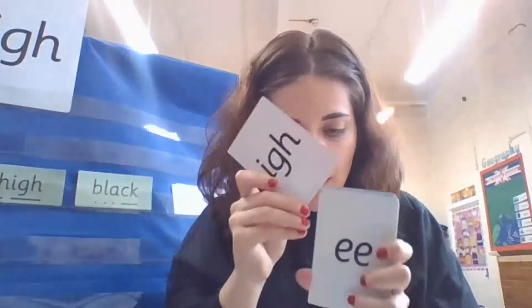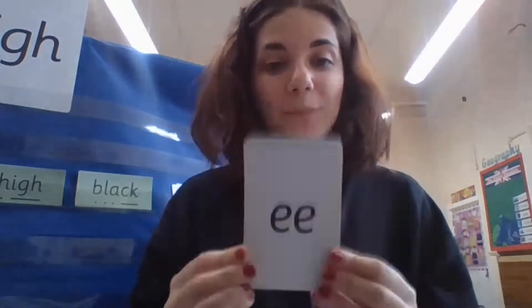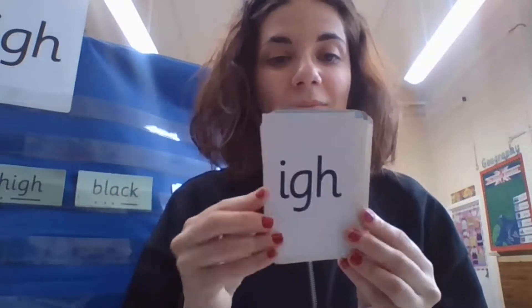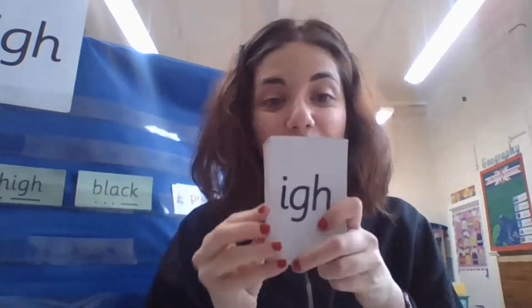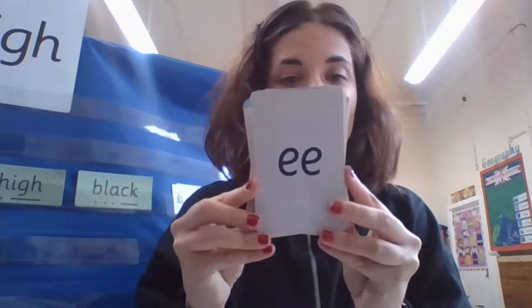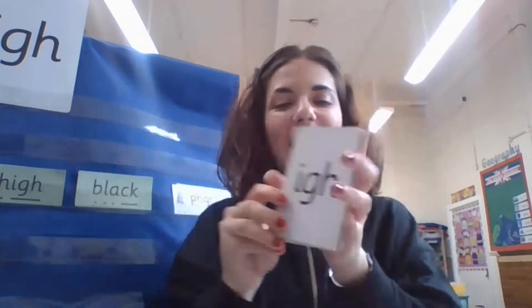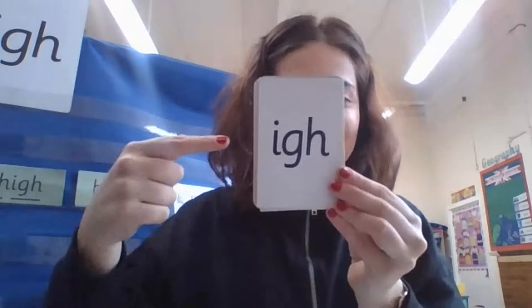Very good! Super. Now I'm going to hide my sound 'i' in here. When you see my sound, you need to say it. Are you ready, speedy readers? Go! There it is — very good, well done. And one more time — hmm, are you ready? Go! There it is again — well done.